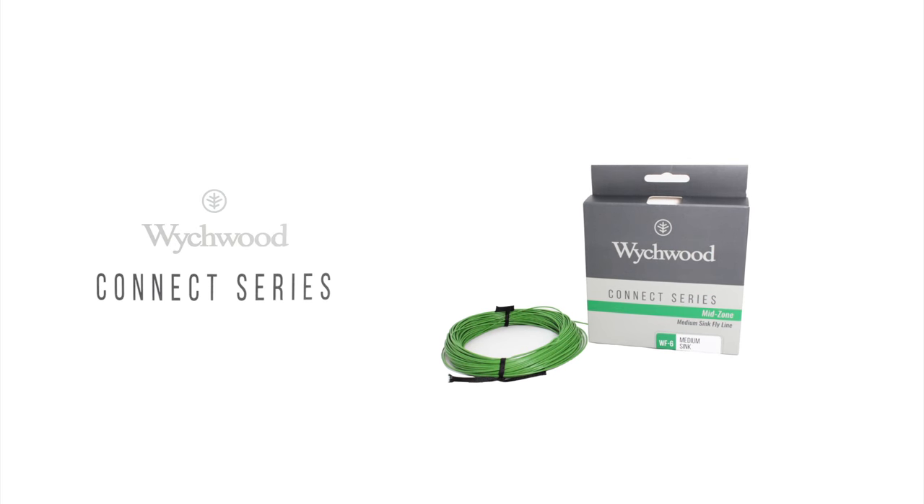For the newest and most comprehensive range of trout fly lines, have a look at the innovative Witchwood Connect series.